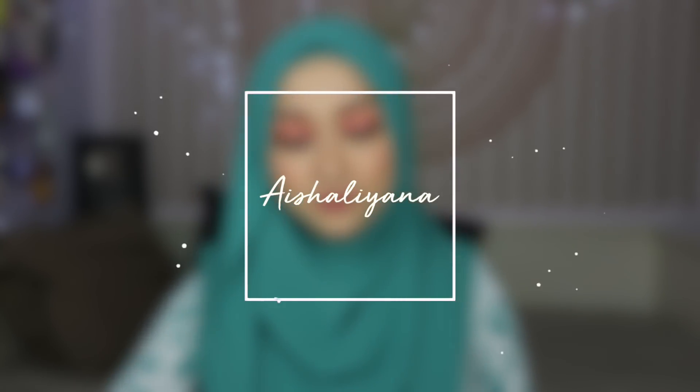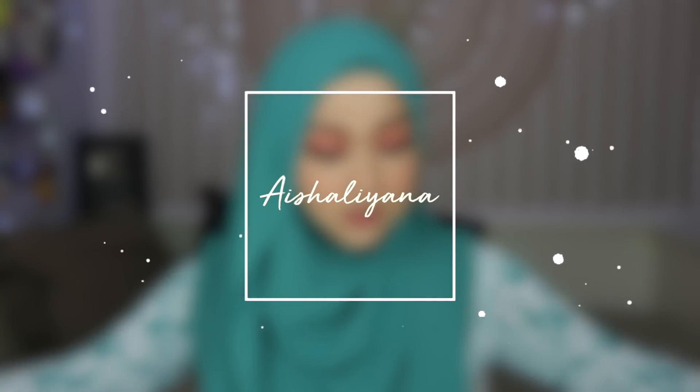Assalamualaikum and hi everyone! Welcome back to my channel. I'm sorry I feel like I've been really MIA lately — I've been busy with work, traveling and stuff, which is a great part of my job. I'm living in Penang, my family's home is in Penang, and a lot of my work requires me to be in KL, which makes it difficult for me to consistently upload videos. I feel like I've been really behind especially on my YouTube channel.